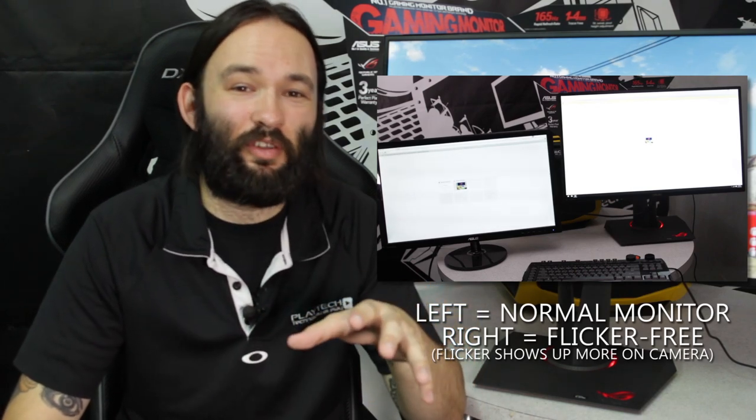Flicker is another problem that gives a lot of people grief. It's when you can see the backlight pulsing in the monitor, usually more noticeable in older monitors. This is a flicker-free monitor, so if you're someone who gets migraines and headaches from flickering monitors, the PG279Q is a really nice choice.